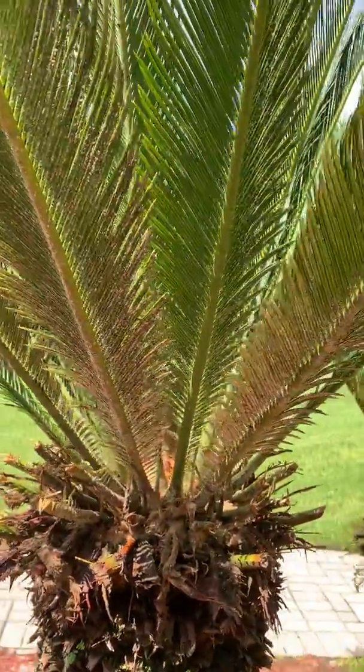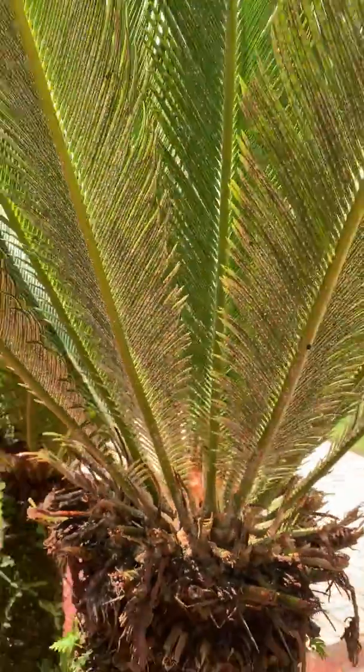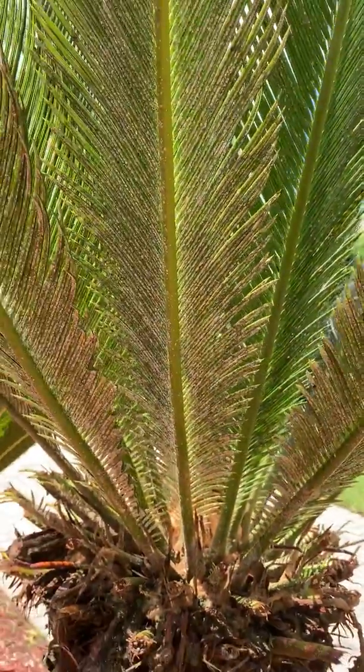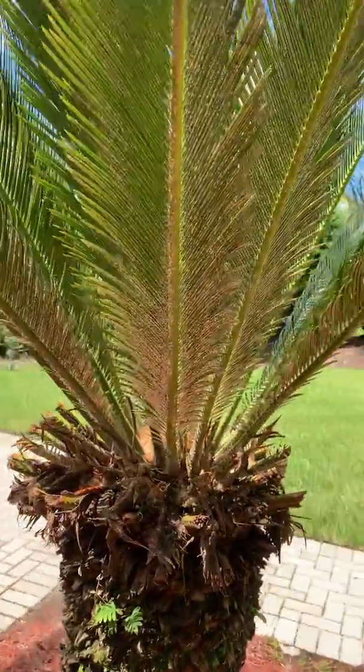A lot of people think that this is a fungus and they try to treat this with fungicides. In actuality this is not a fungus at all — it is an insect pest and it requires insecticides to manage it.